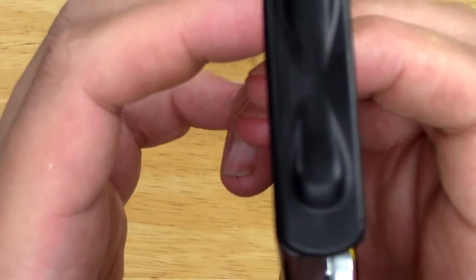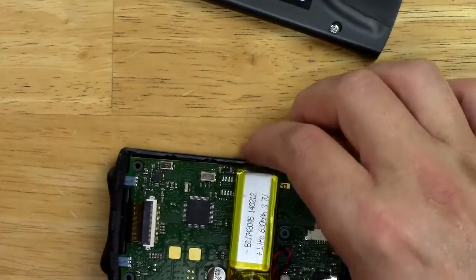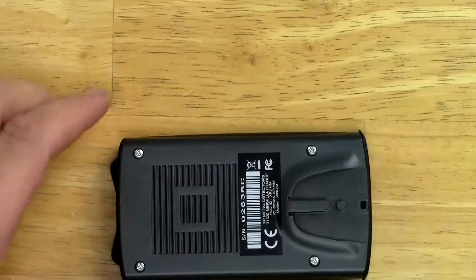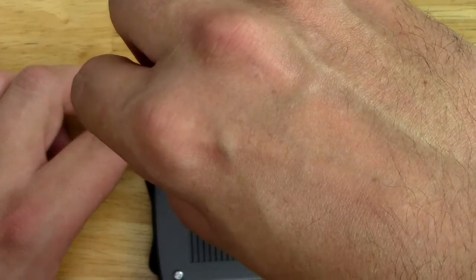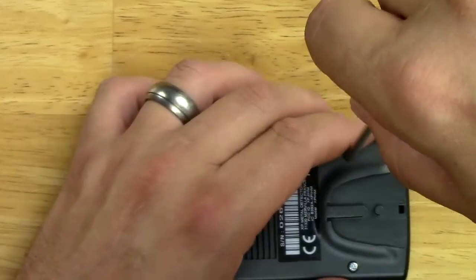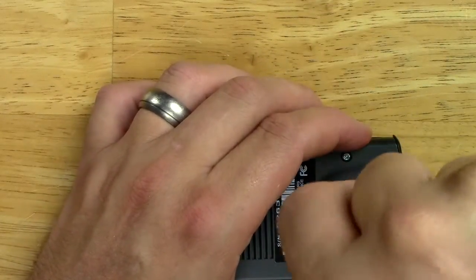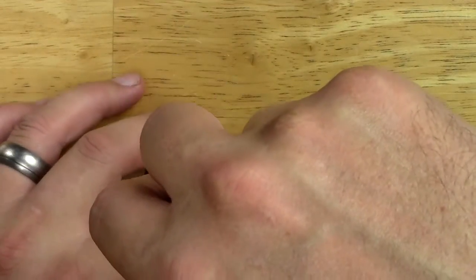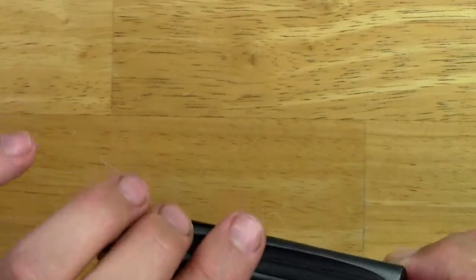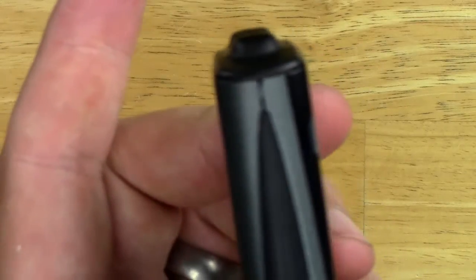I've pushed it over about as far as I can go. There's still a little bit of a lip there once I reversed it, but it's better. Let's get this stuff back on — looks pretty good. I'm going to do a half tighten on these screws to make sure everything looks good. Yeah, look at that — it's seated perfectly now.